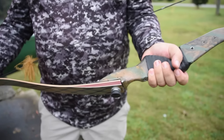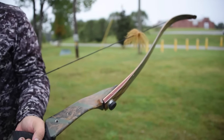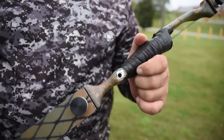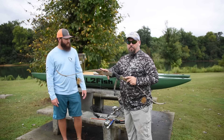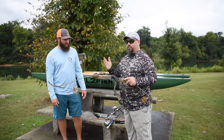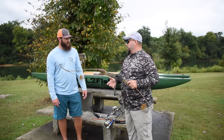This recurve has a metal riser on it, so it can actually take the same screw-in reel seats that we use on the modern bows. If you didn't have this type of riser, you can get a tape-on, shoot-through reel, or a tape-on reel seat that'll allow the adapting. All that stuff we get from the different traditional archery places.